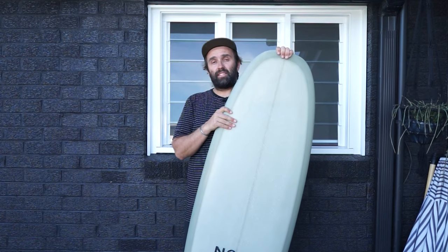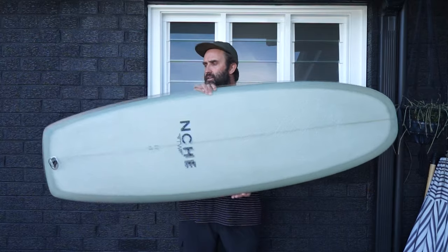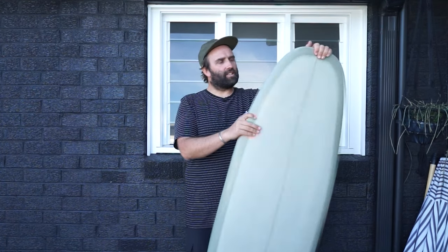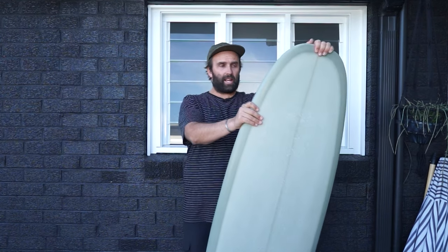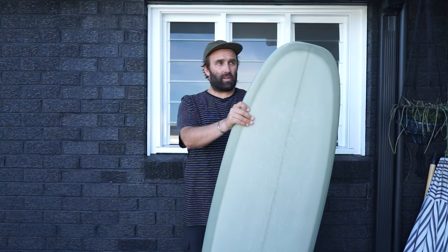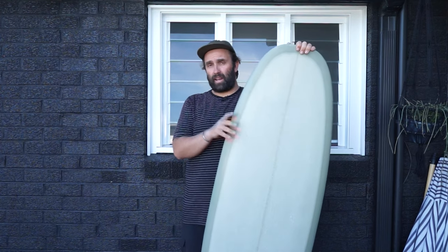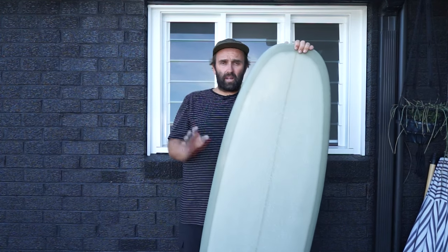Hey guys, I'm Craig and today for the Surfboard Guide we're going to do our initial thoughts on the Tyler Warren Bar of Soap. Unless you've been living under a rock — not everyone's a die-hard surfboard fan — but you're probably familiar with Tyler Warren and his Bar of Soap. The Bar of Soap by Tyler Warren has been around for around 10 or so years.